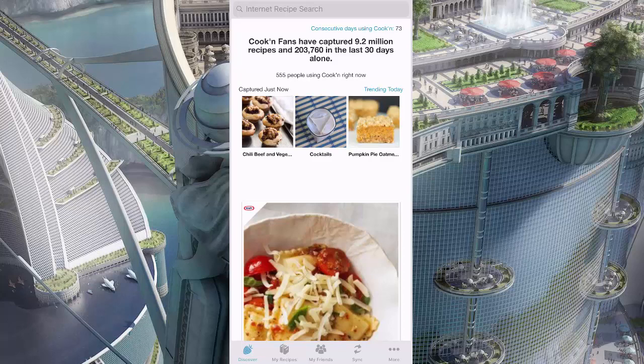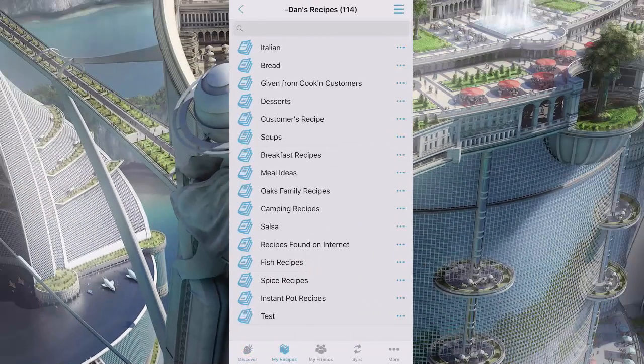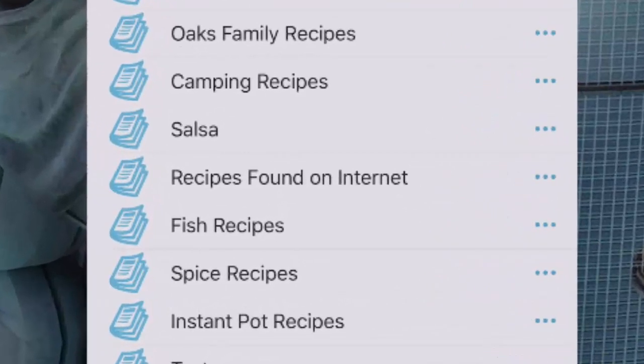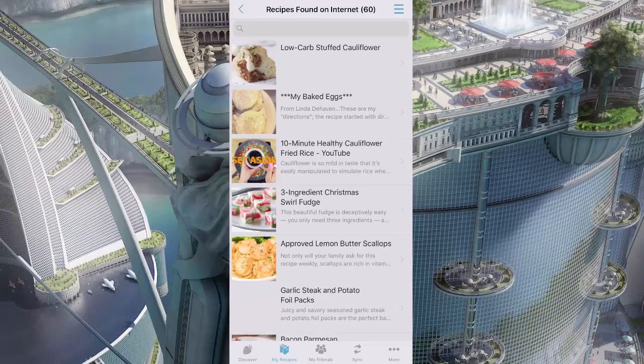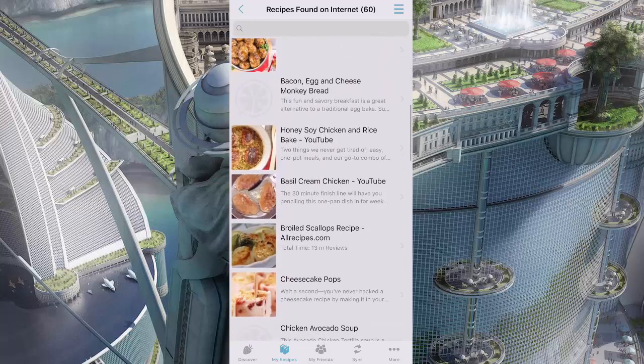Hello, my name is Dan Oaks. I'm the creator of Cooking. Sharing recipes just got a whole heck of a lot easier with some of the new recipe sharing features we've added to Cooking. Check this out. I'm going to tap my recipes here and tap on Dan's recipes cookbook, then tap where it says 'recipes found on internet' — that's the chapter where when I'm working or doing whatever and I see a really good recipe, I just save it into this chapter.